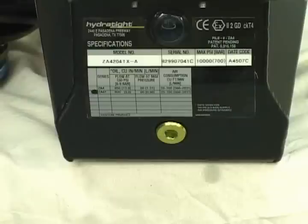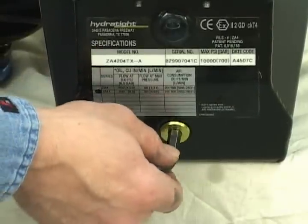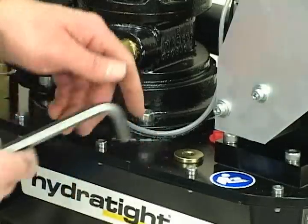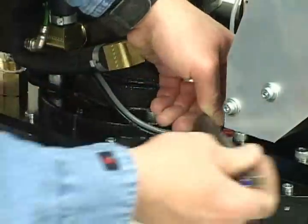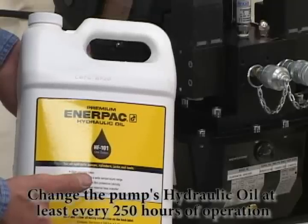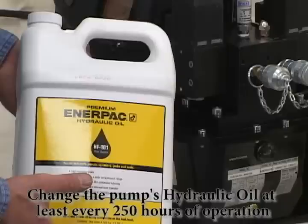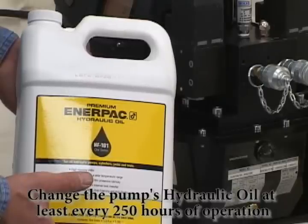If you need to add oil or change the oil in the reservoir, you need to remove the plugs. To empty your reservoir, unscrew the front plug beneath the sight glass with a 5/16-inch Allen wrench. The reservoir fill plug is on the top of the unit near the breather plug and is removed with a 3/8-inch Allen wrench. You need to use Hydratite-supplied Enerpac brand oil, otherwise your pump warranty may be voided. Change your pump's hydraulic oil at least every 250 hours, or more often in a dirty environment.